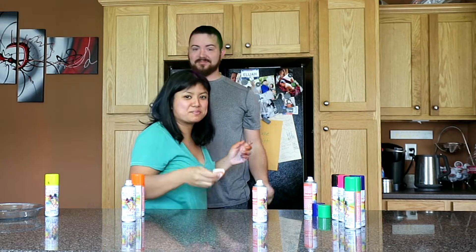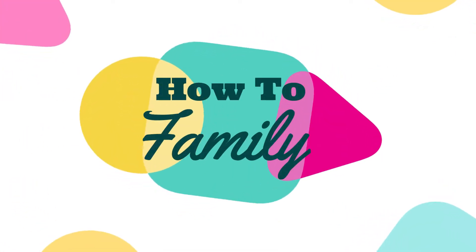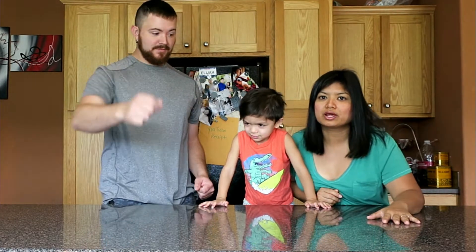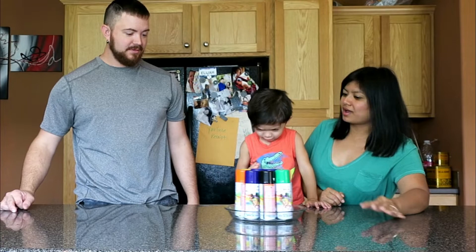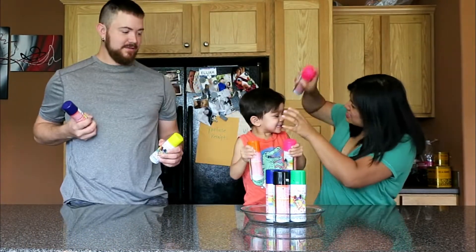Let's do a beard! Who wants to see Papa's beard? Good color. How to family! What do you want to do today? I think we want to do a three color hairspray challenge.